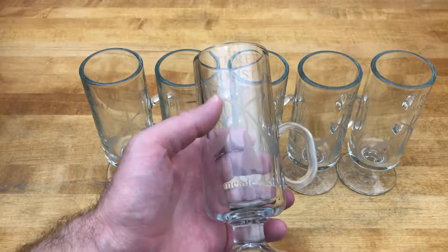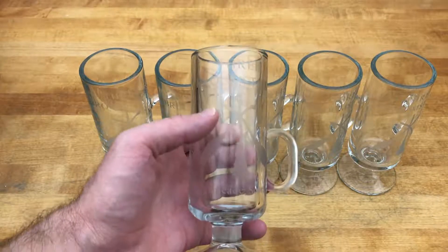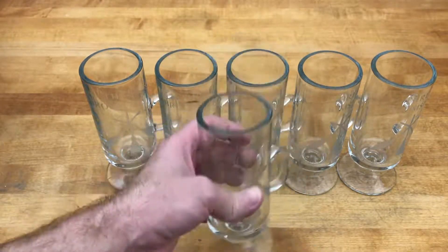In this video, I show you how I made this Harry Potter inspired mug with a chemically etched three broomsticks design. No, I didn't make the mug. I bought the mug. I just etched it.